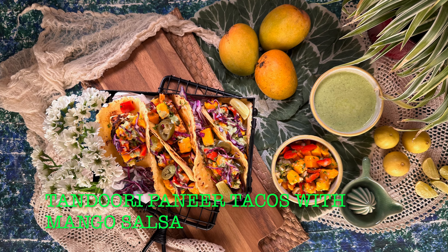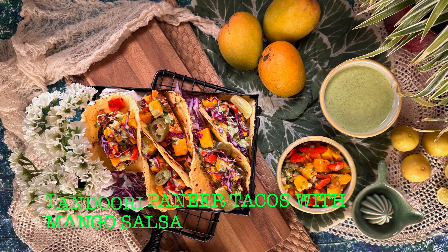Hello from Shraddha from Love Bites. Today I have done a fusion recipe. It's a Mexican recipe but I have used Indian cottage cheese. Make sure when you make this recipe you cut the paneer pieces into really thick cubes, else it won't be very nice.